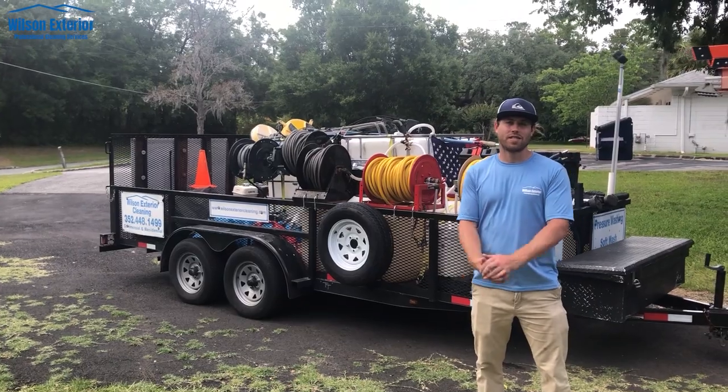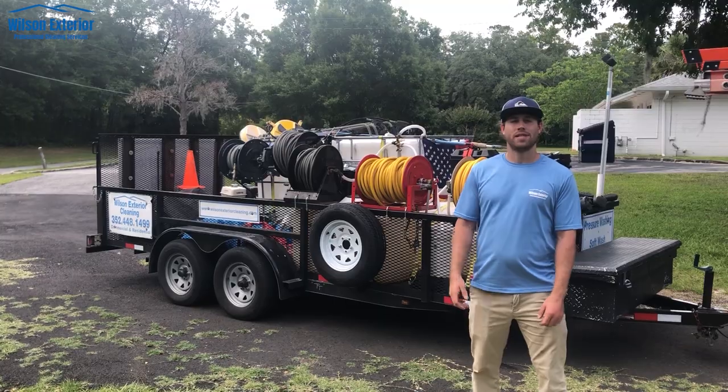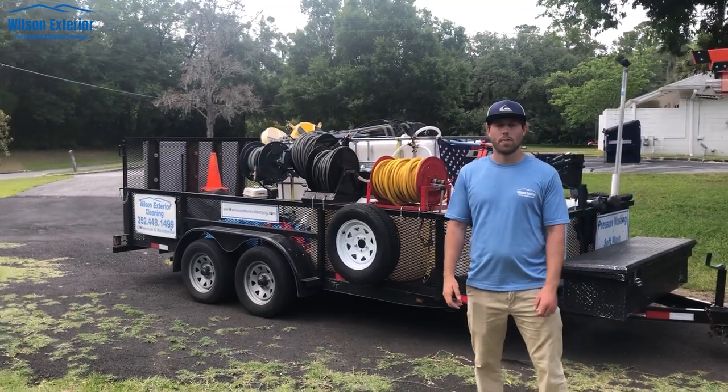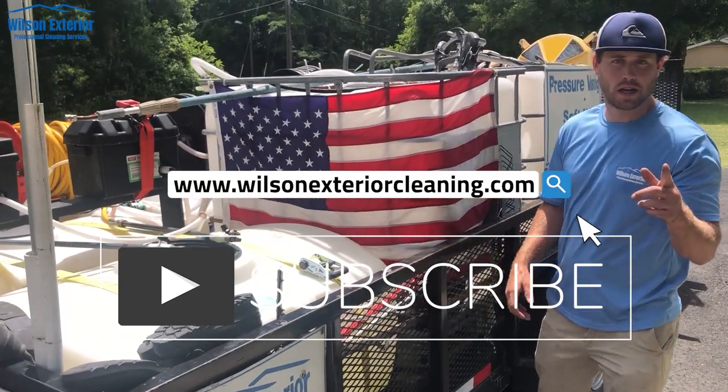Alright, so that was my 16 foot tandem axle trailer. I hope this video finds its way to you and you find it helpful. Please like and subscribe to our channel — we'll be putting up more content. And we have this American flag for America.